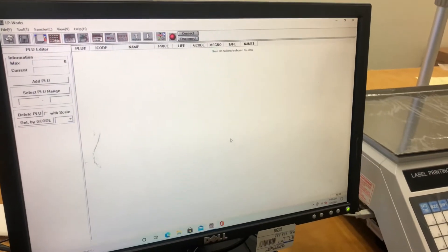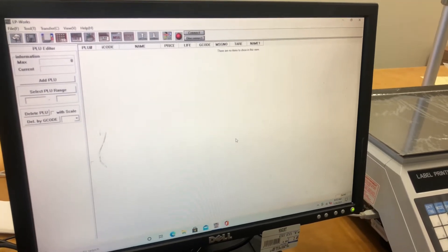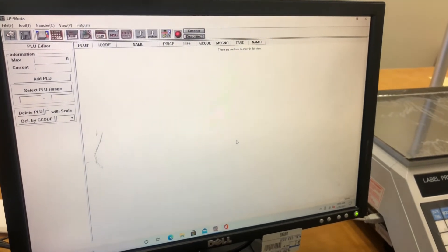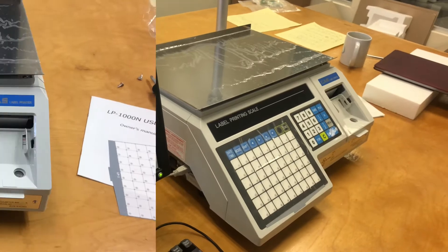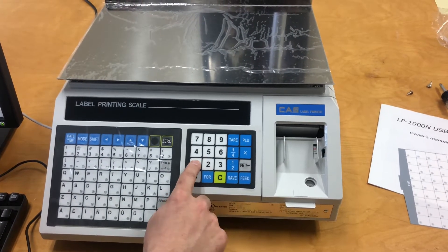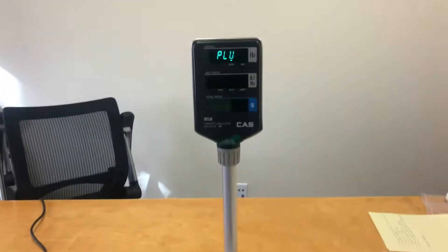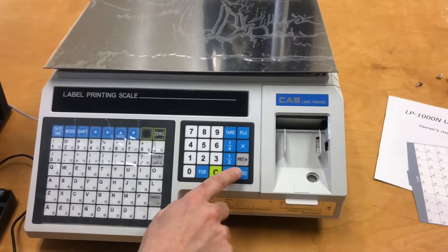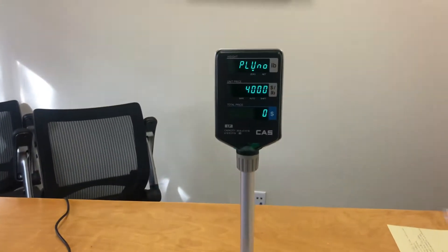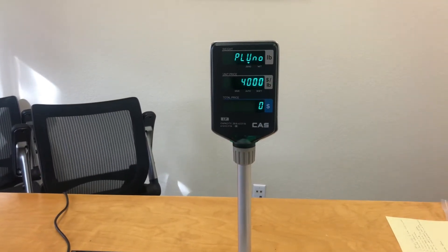Once we have the software installed, we can open it up and begin adding items or PLUs to the scale. The most convenient thing to do is to add one or two items onto the scale itself first. We're going to start by selecting one and then the mode to get us to enter in the PLU. The enter button will actually be the printer/asterisk button. When you confirm under the unit price, it's showing us how many open available items we have — we can add up to 4,000 items.